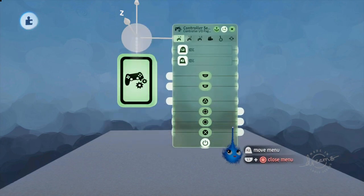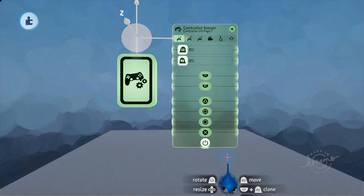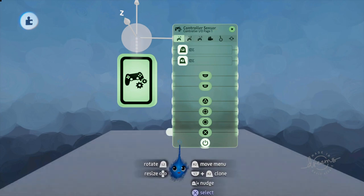This controller sensor has a rather varied tweak menu. It does four things: one, it detects button presses; two, it controls the camera settings when you have this inside a puppet; three, it controls the imp and how it appears when you possess a character; and four, it controls movement and sound.